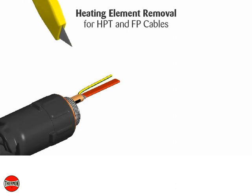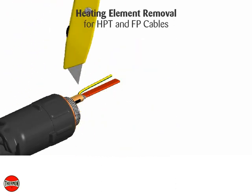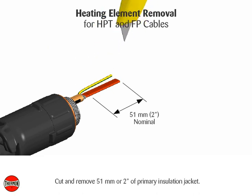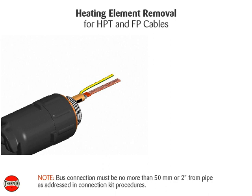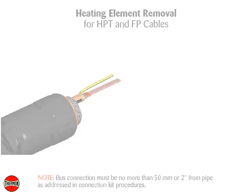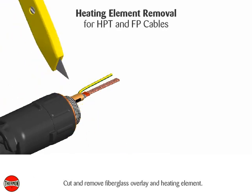Heating element removal for HPT and FP cables: cut and remove 51 millimeters (2 inches) of primary insulation jacket. Note: this connection must be no more than 50 millimeters (2 inches) from pipe, as addressed in connection kit procedures. Cut and remove fiberglass overlay and heating element.